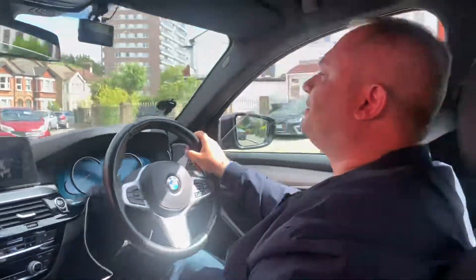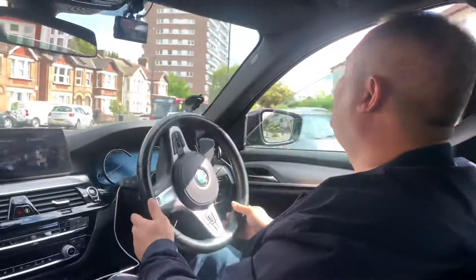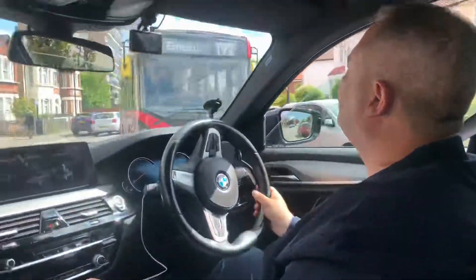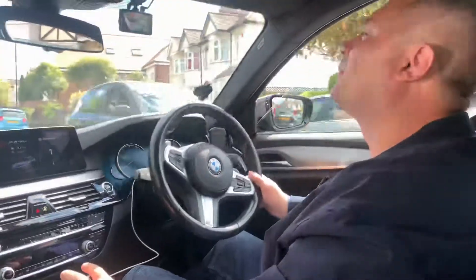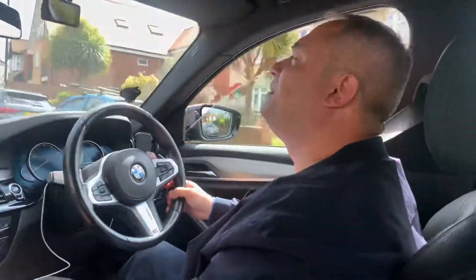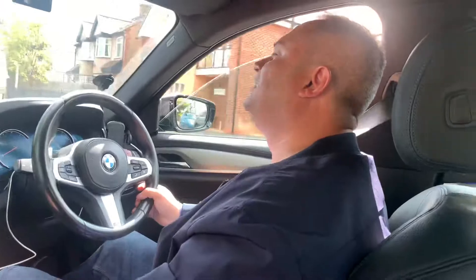Here is installed a 2-way 2K front and back dash cam. I'm impressed with the quality.